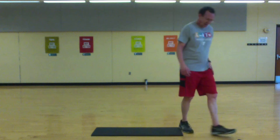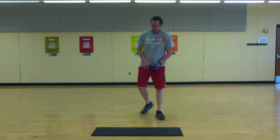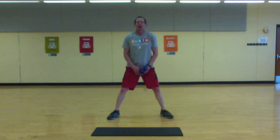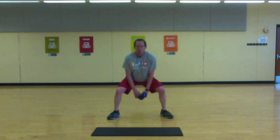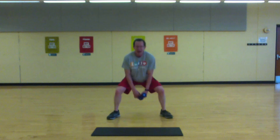Sumo squat — if you have some weights grab them. Wide stance, toes at an angle, squat down and up. Let's go. Chest stays lifted if you want. Come up on your toes at the top — get a little calf work in there.